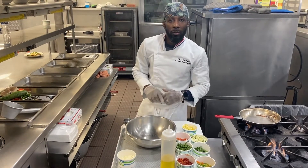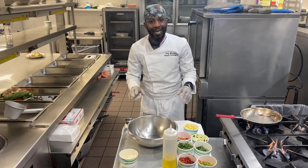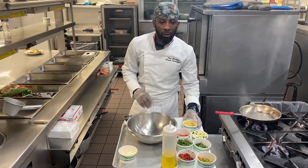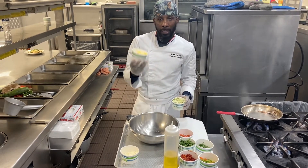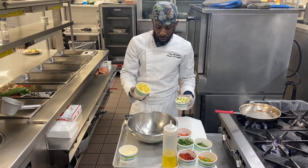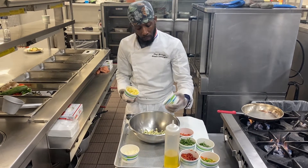Today what we are going to do is to build this Portobello Mushroom — we are going to dice up the fresh ingredients to about a quarter inch thick. The zucchini and squash we are going to dice up to about 4 ounces. Put that into your stainless steel bowl.